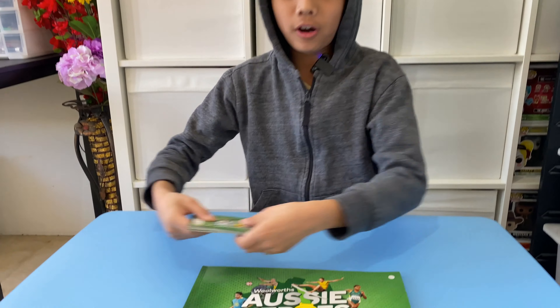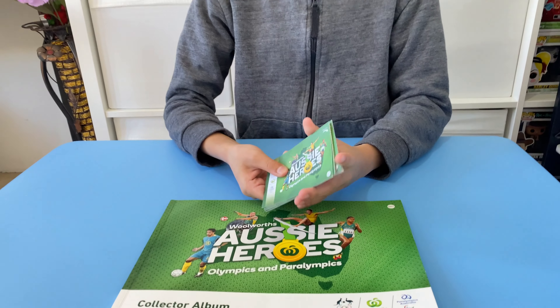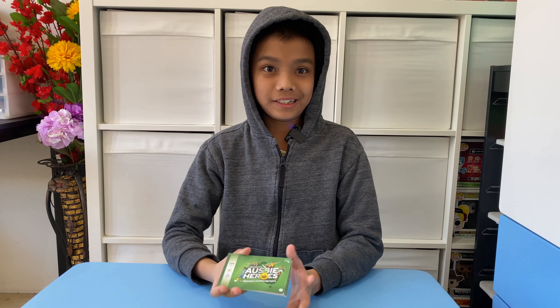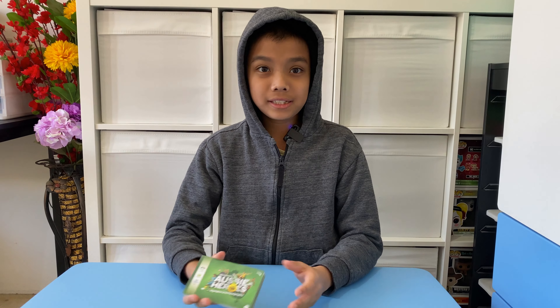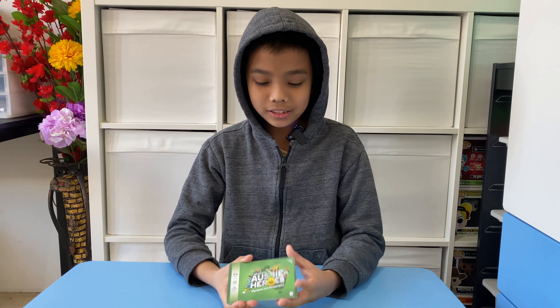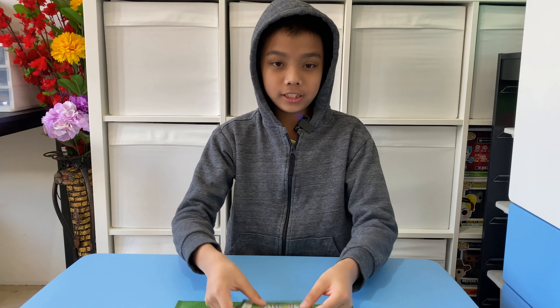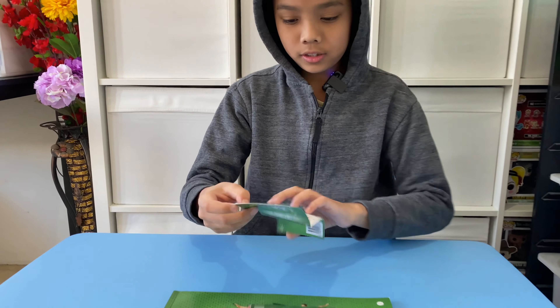Hello everyone, welcome back to my channel. This is the last part of Aussie Heroes. Unfortunately I wasn't able to upload the video because, as you probably already know, the promotion finished. But the good news is to complete this set I only need six stickers, so I managed to get six stickers from eBay. Here are the stickers I'll be showing you.